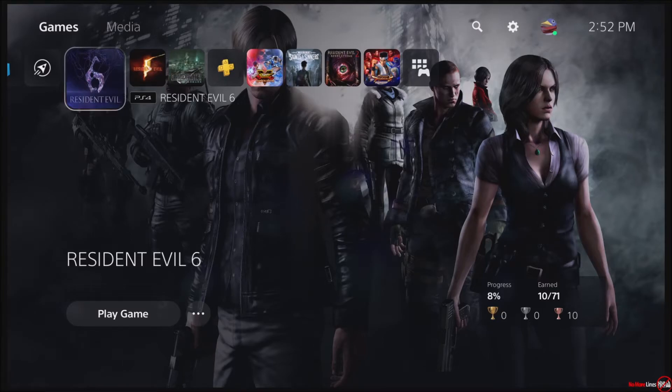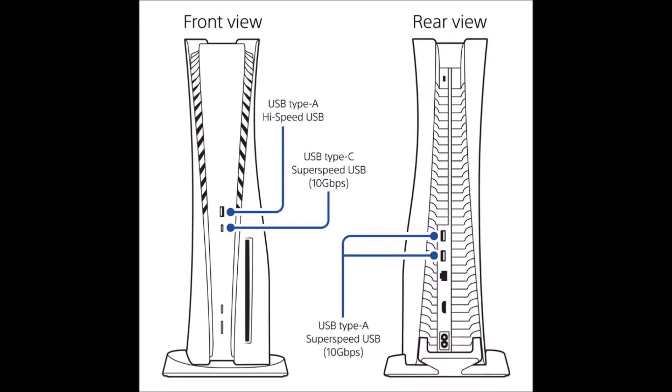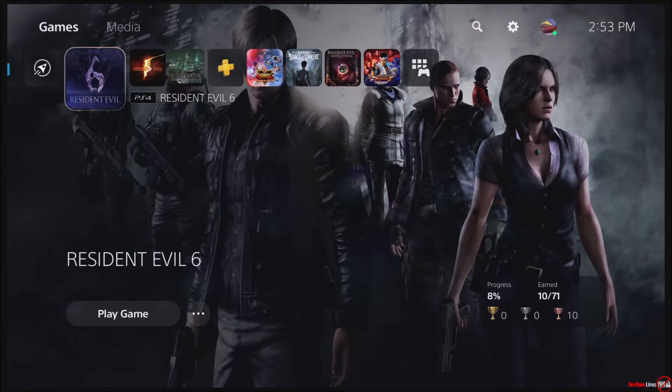In a previous video, I showed how to hook up external storage, and I also made another video about how to use the PlayStation 4 VR for the PlayStation 5. Both of these devices require that you hook them up to the rear ports on the PlayStation 5. I'm going to connect both USB cables and try to use the VR and the external storage to see what happens.